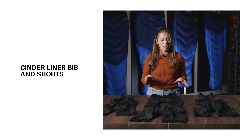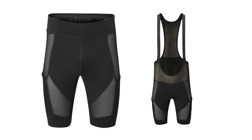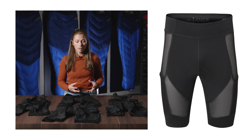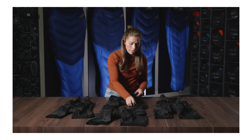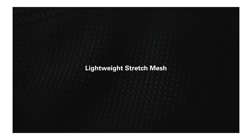These are the Cinder Liner bib shorts and the Cinder Liner shorts. They offer the ultimate breathability and support and they're perfect for layering on all of your two-wheel adventures. These liner styles have been body mapped for optimum performance. On the shorts we use the Flexel 250 fabric where you need slightly more structure and support in the garment, but on the majority of the leg paneling we're using a lightweight high-wicking stretch mesh.